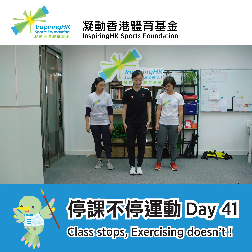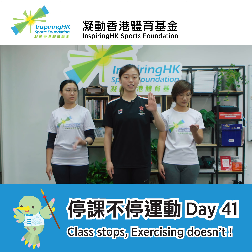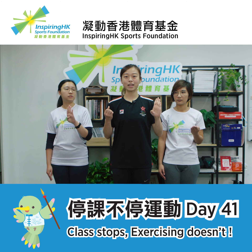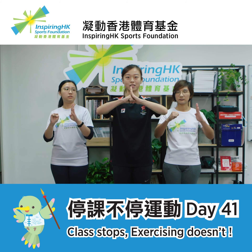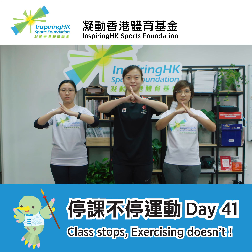First off, stand straight like this, widen your chest and tighten your core. Open your left palm with four fingers held tight and bend your thumb towards your palm. Make the fist with your right hand with your thumb covering your four fingers. Put both hands against each other and place them in front of your chest. This is the salute.